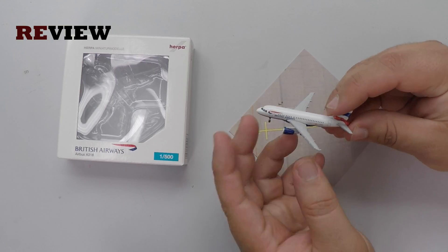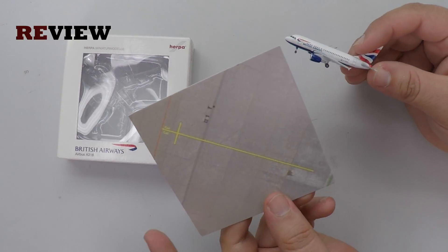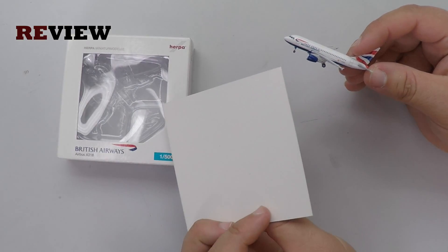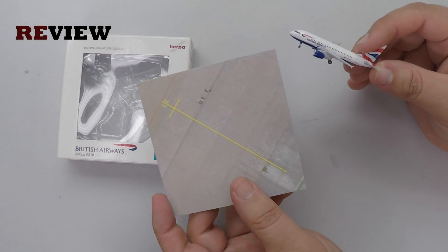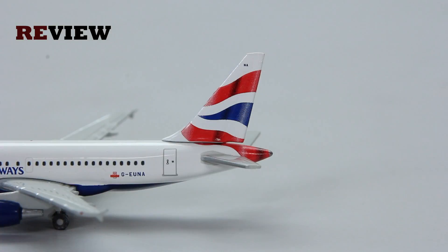But enough about that — let's take a closer look at the aircraft itself. It's worth mentioning that this aircraft model comes with a piece of cardboard with an apron position printed on it. If we move to the back of the aircraft, we can see on the vertical stabilizer at the top we have the last two letters of the registration code. We do of course also have the British Airways branding, and then on the fuselage we have the full registration code and the British Royal Mail branding.